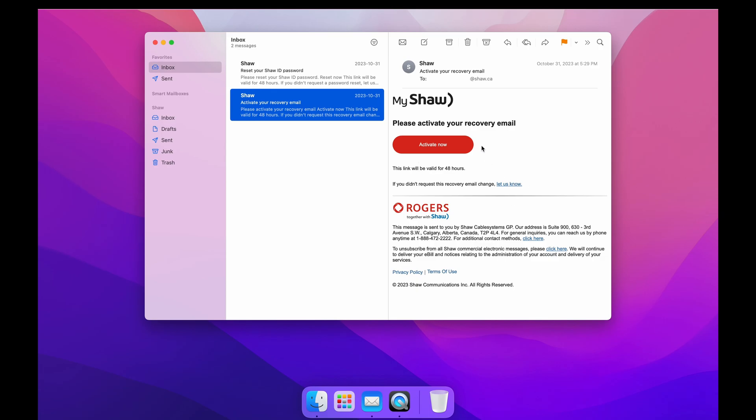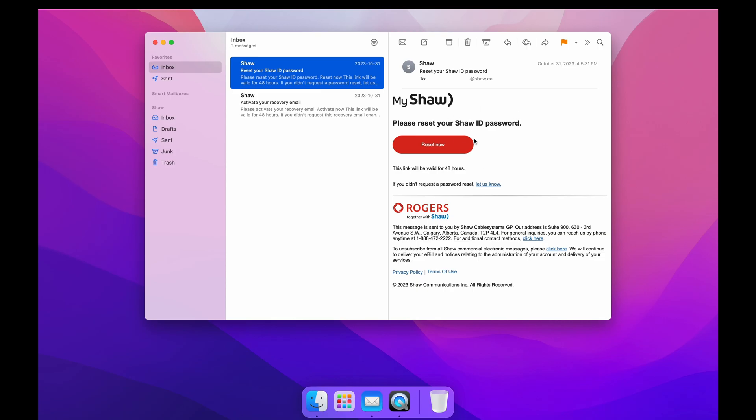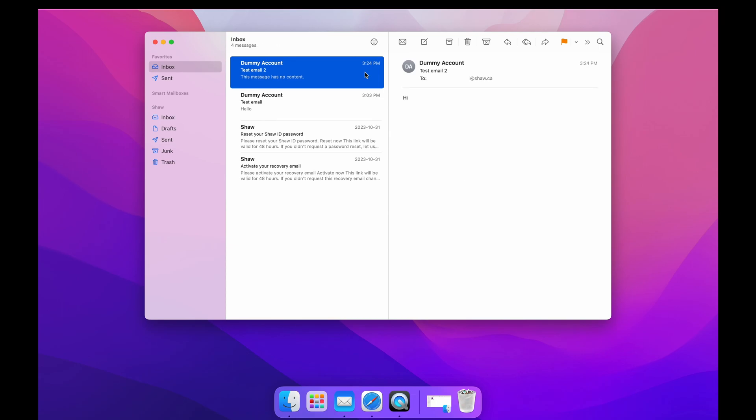I'll send another test email to see if it's working. This is also working. Awesome.